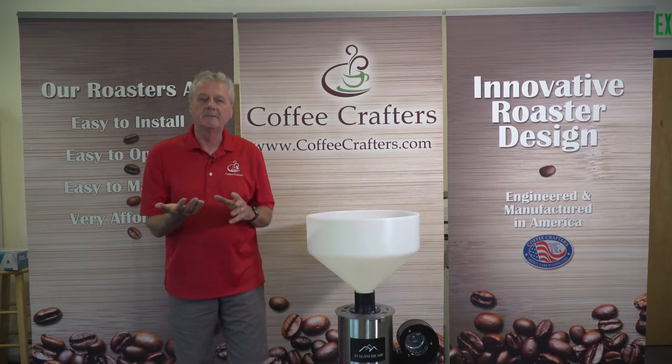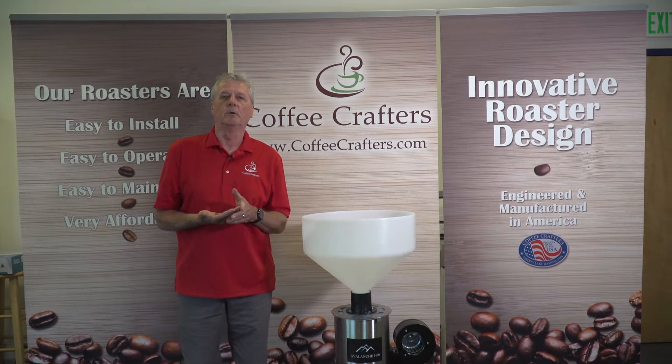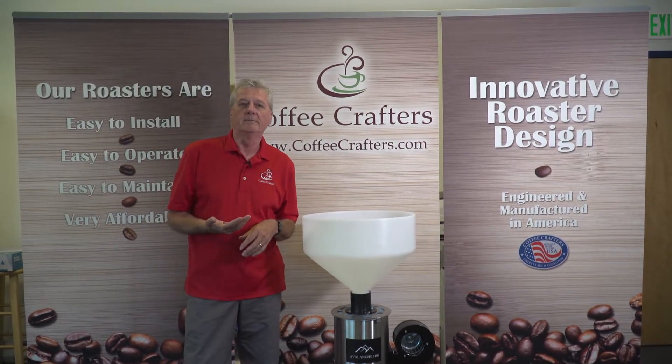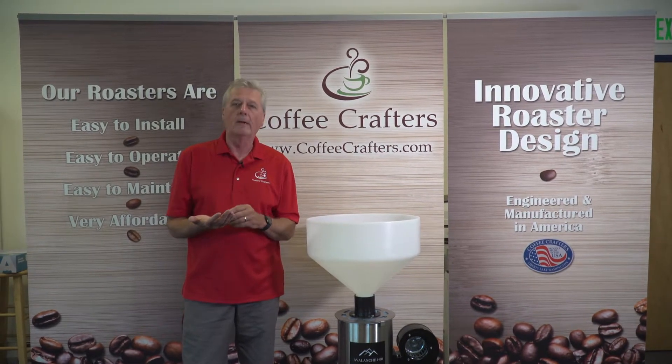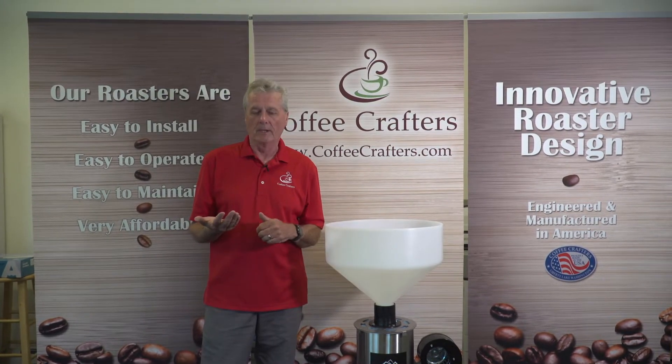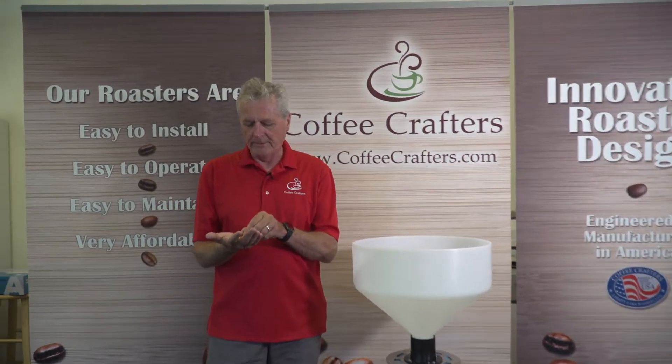Hey, this is Ken from Coffee Crafters. One of the things that happens quite often is customers will either send us beans to roast and send back to them so they can see what the coffee tastes like, or they will send us debris that they find in their coffee for us to try out in the destoner. That's what we have this morning — we're going to go ahead and test this for a customer.